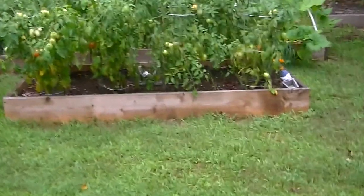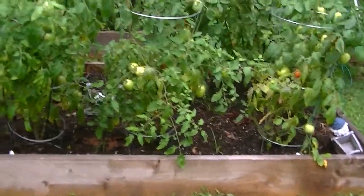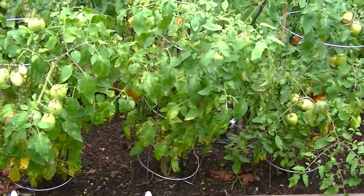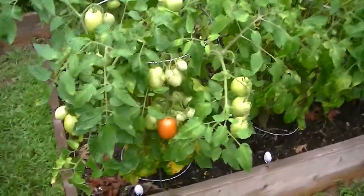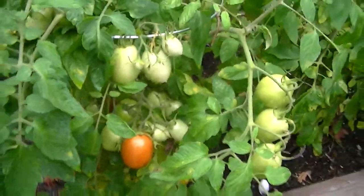I'm just waiting to harvest all these Romas. On average I'm probably harvesting about 30 tomatoes a day and I think I've got plenty more to come.